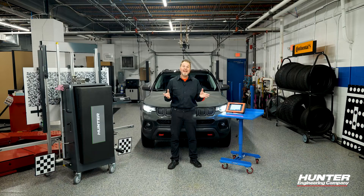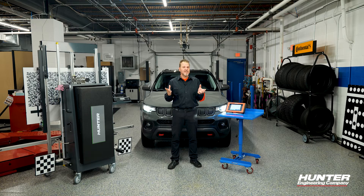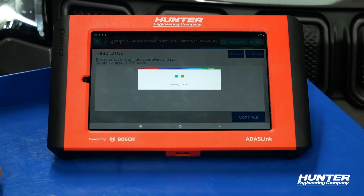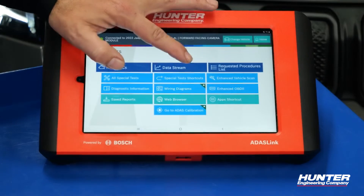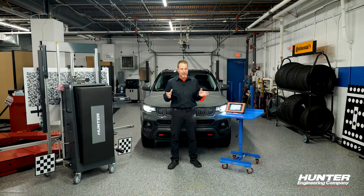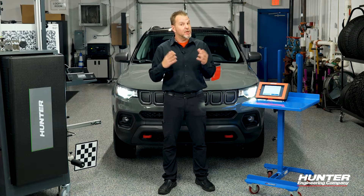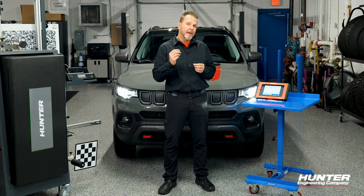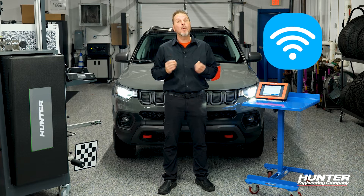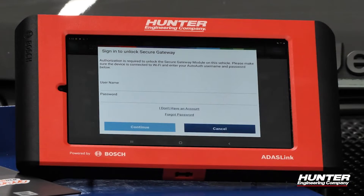At this point, it's asking me to sign in to unlock the gateway. The gateway is essentially what we call a firewall — you can check DTCs and live data, but without an AutoAuth account, you cannot clear any DTCs or perform any special tests. It's asking for my username and password, which we've already set up. Also make sure you have a strong Wi-Fi connection or you're hardwired when doing this.